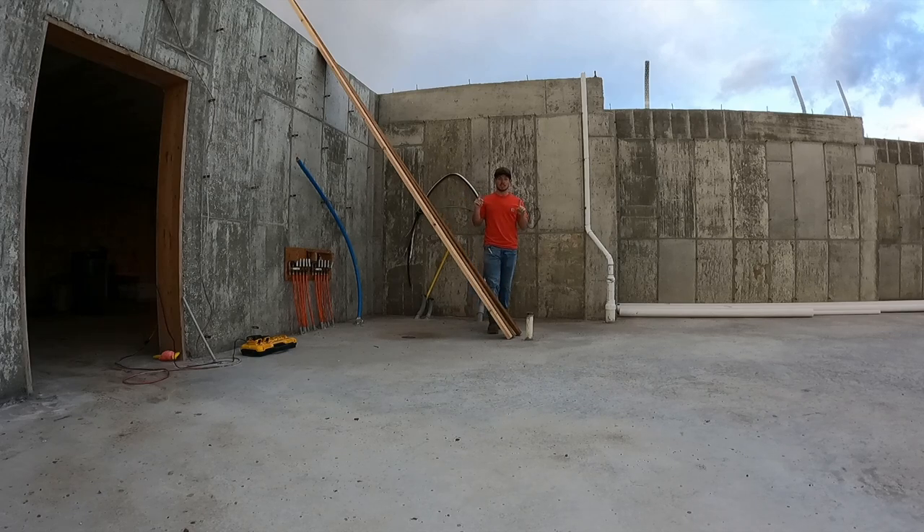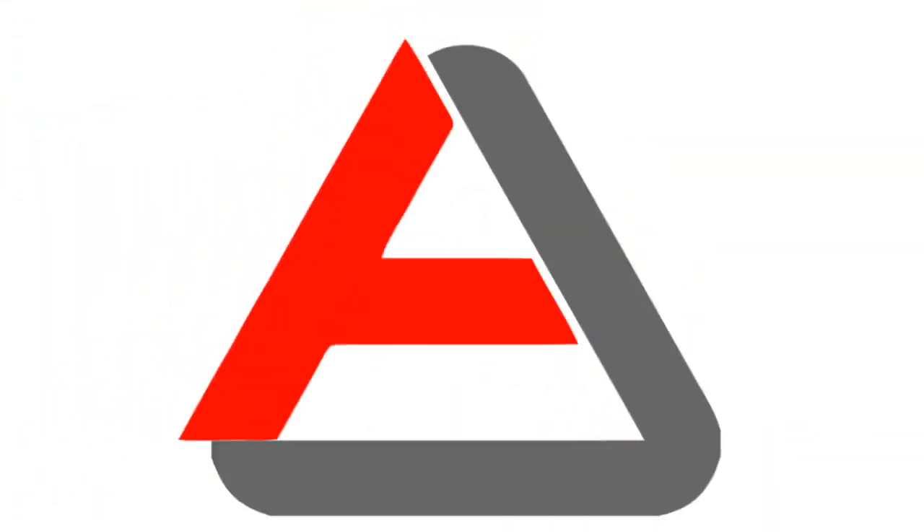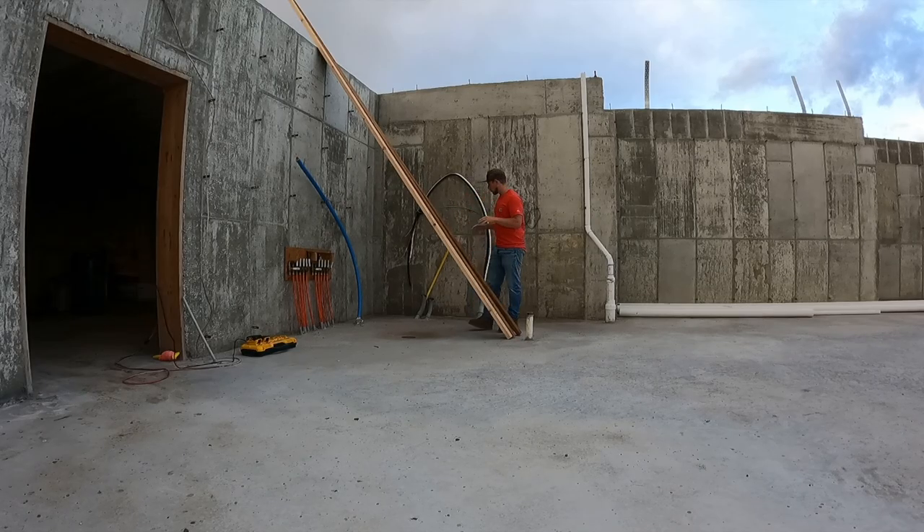Hi guys and welcome to today's task. For today's task I am going to start framing on this house. We are going to put the first wall up right against here because I need power in this house sooner than later. I did hire out my framing and I'm going to be working with them throughout the duration of this build.